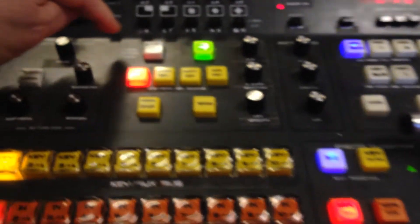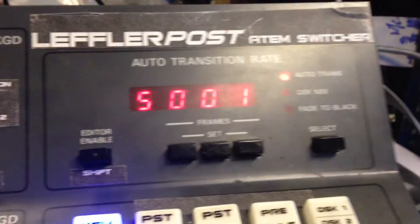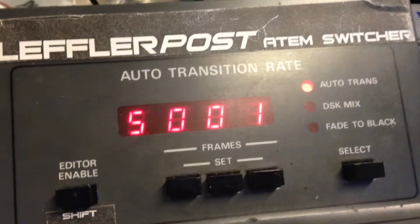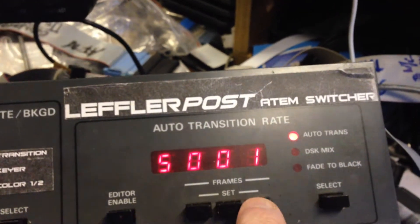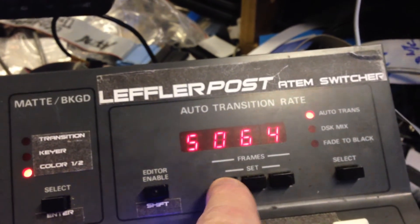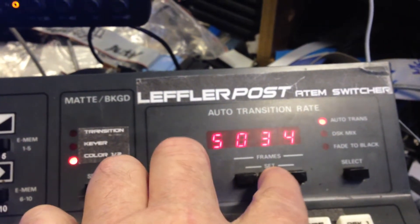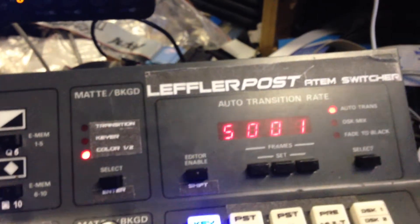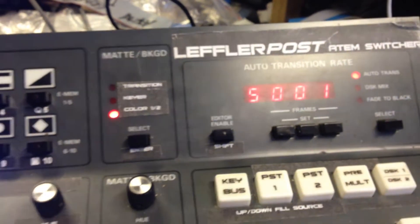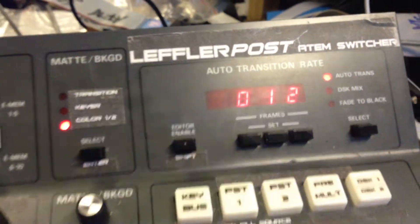If you want to save, you hit the EMEM button and it'll glow. The display will indicate that it's going to save to register number 001. There are 256 registers and you can step-select whatever register you want by hitting the ones, tens, and hundreds buttons. So if you go back to register number one and hit enter, the whole lot will save, and after about half a second it clears — everything's been saved.